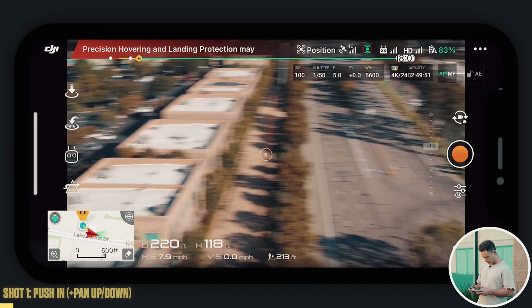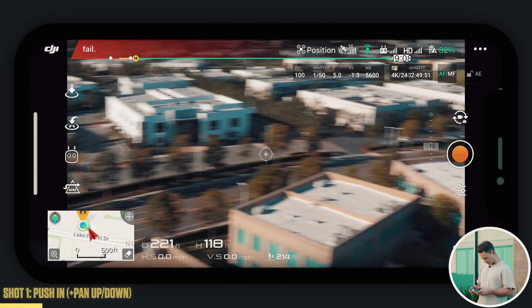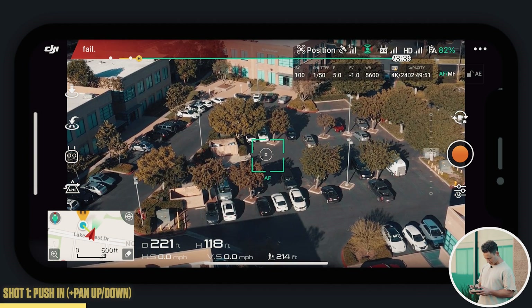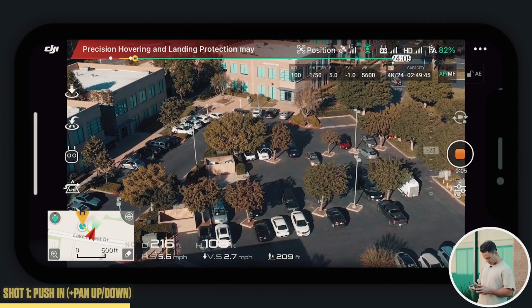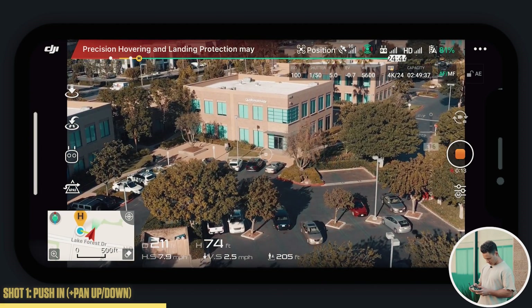I'm going to push back here so we're at a good distance. Make sure everything around you, you're above everything. We're going to get a nice push in and reveal shot. So I'm going to start with the camera down like this, focusing on that building straight ahead, and I'm going to record. All I'm doing is pushing forward and panning up at the same time — a nice revealing shot.